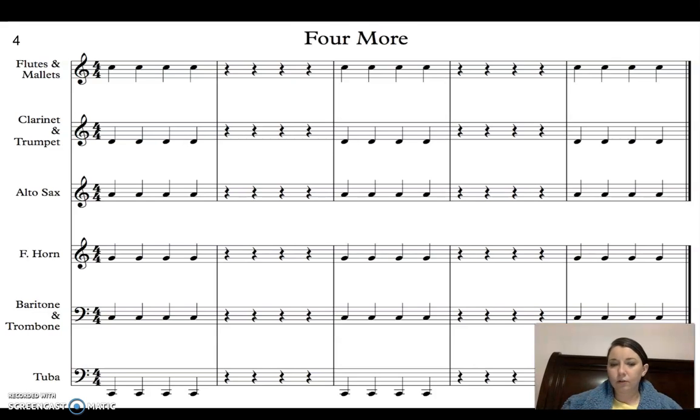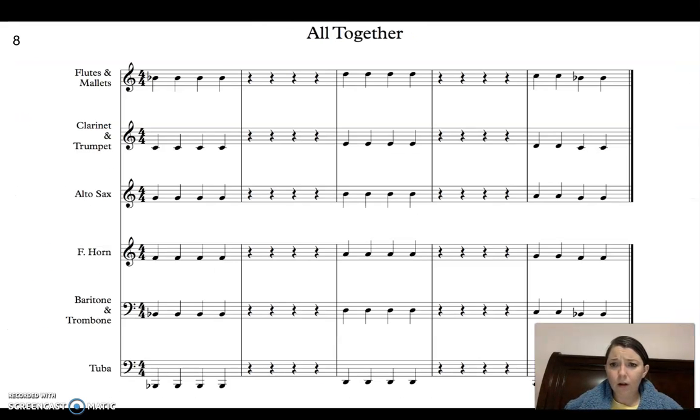I'm going to change to all together. While we don't have an exercise that has all quarter note B-flats like what you see in measure one, this is probably the closest one to it, so we're going to use this one, but I am going to play all the notes and change notes.